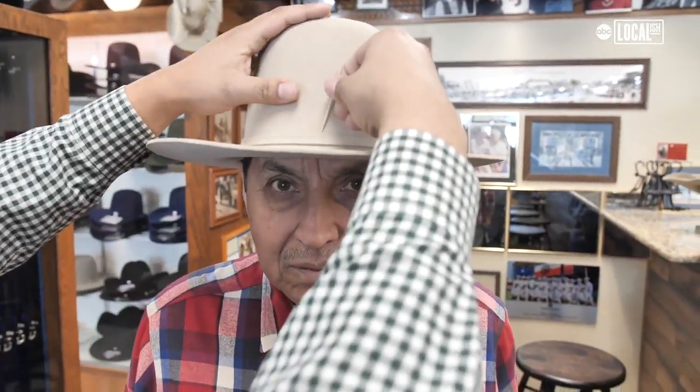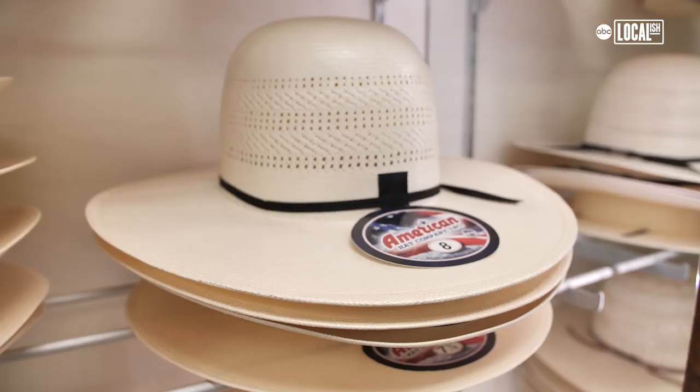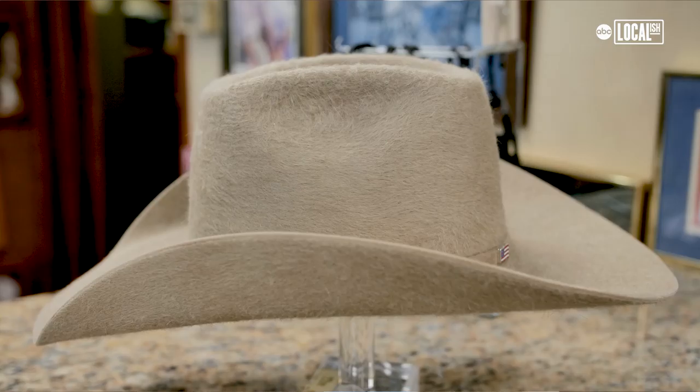You always got to align the hat, and you can actually try on different styles. You have different crown heights as well as brim sizes. You really have two different styles of hats: a straw hat and a felt hat. The highest quality hat you can get is a mink hat, then you go to beaver, and then down to rabbit and wool.